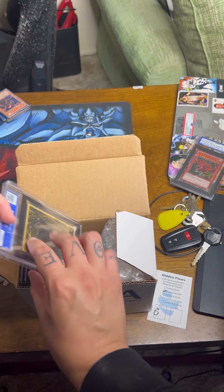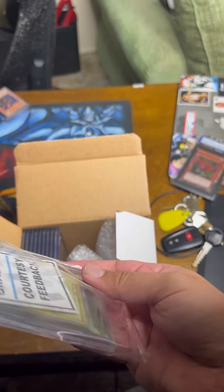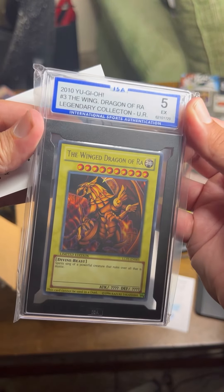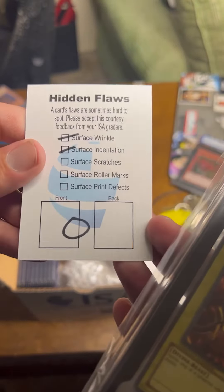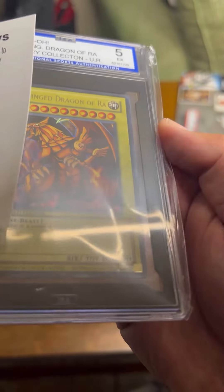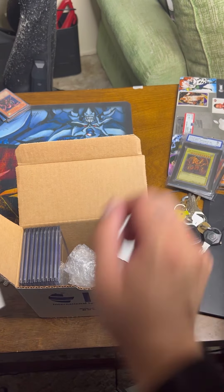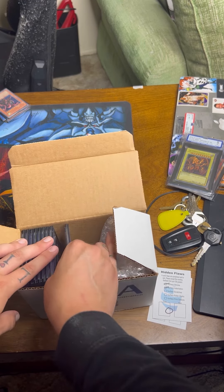Another Yu-Gi-Oh card — a five. That's fine, again I didn't expect these to grade really well, I just wanted them slabbed up. My raw Winged Dragon of Ra — Legendary Collection. There's a surface wrinkle and a surface indentation on the front. I can see it right there — there's a wrinkle right there. Still beautiful cards, I just wanted them slabbed.